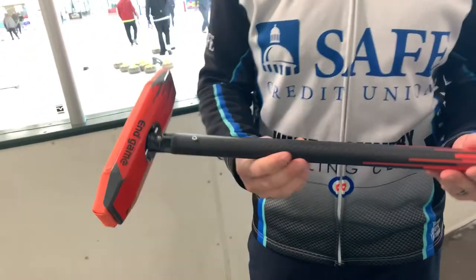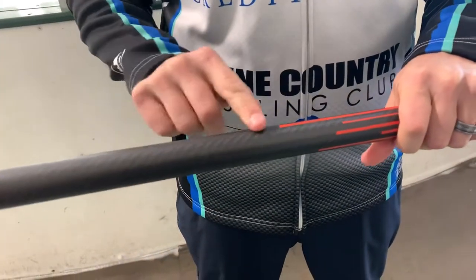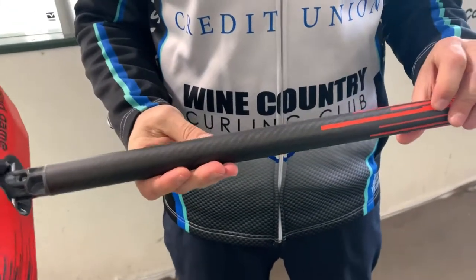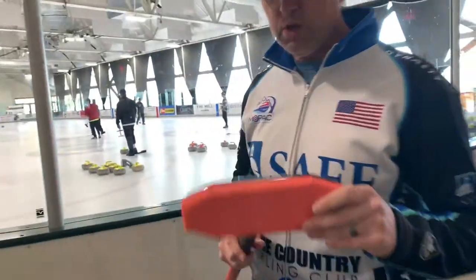For a lot of you guys that like the Hardline broom, you can see this has the same no-slip texture to it. You see this kind of film here — it's really tacky, you're not going to slide your hand. It's going to be a real effective broom.